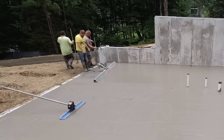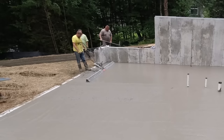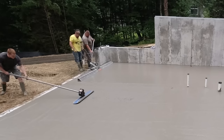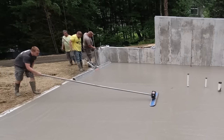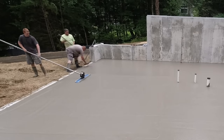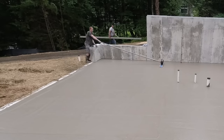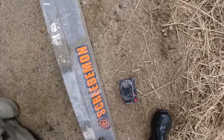On the bull float - if you notice that black head on the bull float, that's a vibrating head. We can put a battery in that and turn it on and it'll slightly vibrate too, helping consolidate the concrete as we bull float if we need to. It adds a little bit of weight to the bull float as well, which helps smooth out the concrete. That's from MBW - the same guys that make the vibrating screed, the Screed Demon.